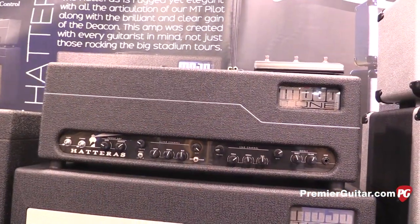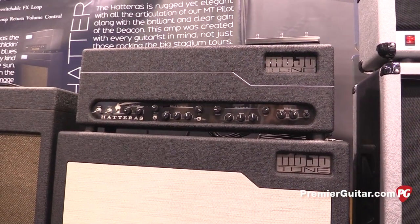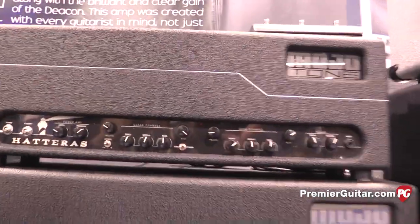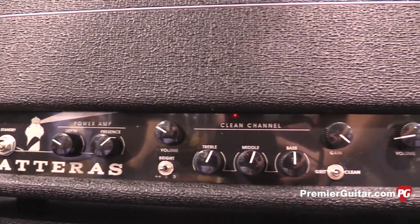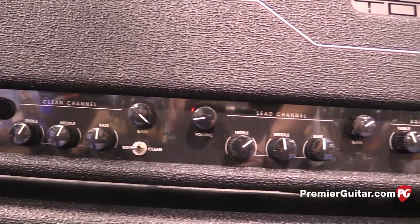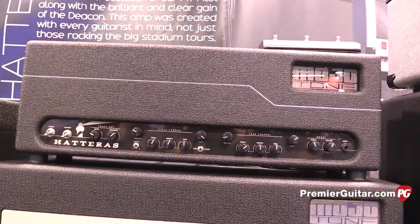The biggest of the three is the Hatteras — tell us about this 100-watt half stack. Also a hand-wired amp, 100 watts, four KT66 tubes, with a three-position bright switch. We basically took the clean section of the Pilot and the distortion channel of the Deacon and put those into a 100-watt platform. We call it the workhorse — it does everything from country to metal and everything in between.